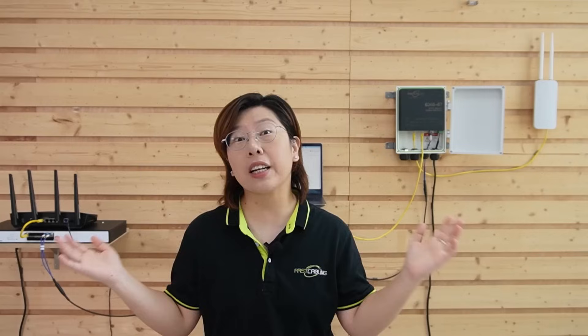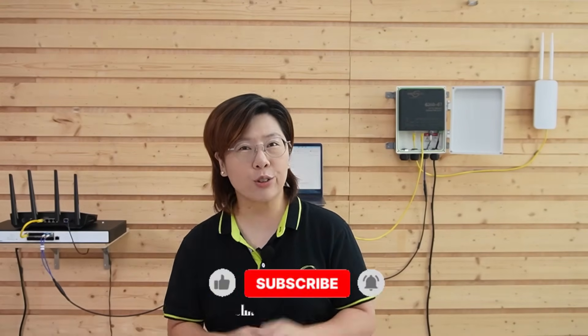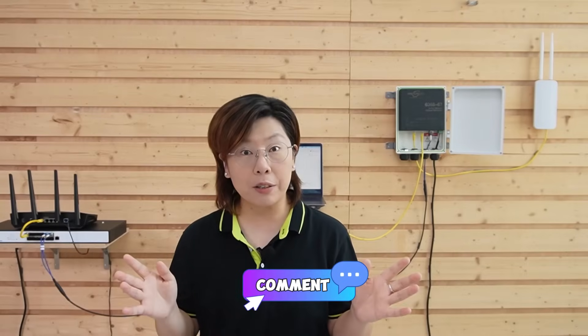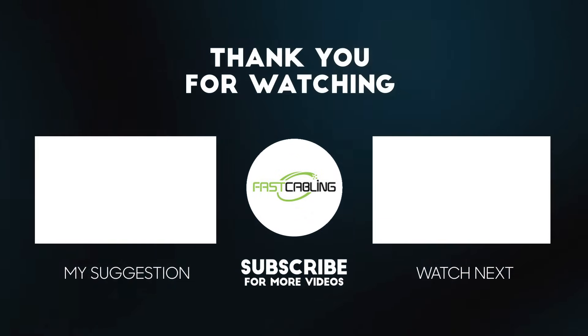To recap, here's what we've done: we set up a 10G fiber backbone using pre-made single mode fiber optic cable, SFP plus transceivers, and our 10G switches. We connected the access points for full speed Wi-Fi, and enabled link aggregation for up to 20G bandwidth. This setup ensures our guests enjoy a seamless, fast internet experience, whether they're lounging by the pool or golfing meters away. If you found this setup helpful, make sure to like, subscribe, and drop your questions in the comment section below. We'll have more enterprise-grade networking tutorials coming up soon — thank you very much for joining us, and I'll see you in the next video.